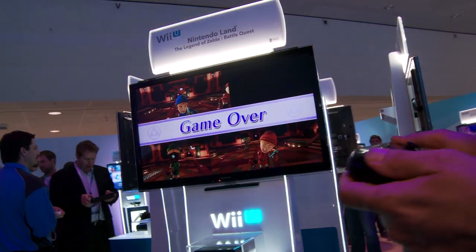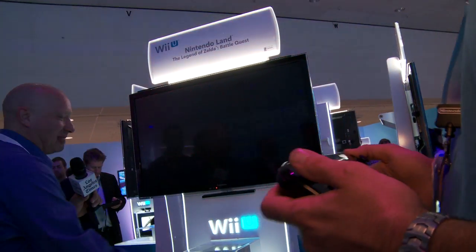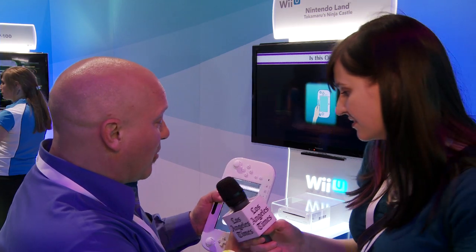That is Legend of Zelda Battle Quest, one of the attractions in Nintendo Land. This next attraction is called Takamuro's Ninja Castle. This is a Nintendo property that may not be familiar to folks in the U.S., because it was just released in Japan as the mysterious Mirasami Castle. But it's a really fun game. What we're going to do is throw ninja stars using the integrated second screen of the gamepad.